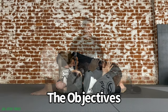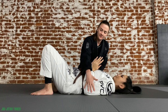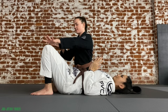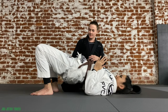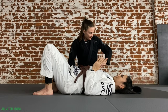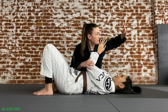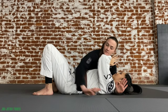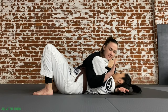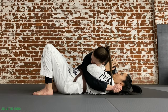For side control, the partner on the bottom's job is to: one, stay safe and defend from submissions; two, escape the position by recovering guard, reversing, or wrestling; and three, not allow the partner on top to advance to knee on belly, mount, or back with hooks. The partner on top is trying to control, submit, or advance position. Bottom partner — safely create space; top partner — take that space away, apply pressure, remain in control, and be ready to transition.